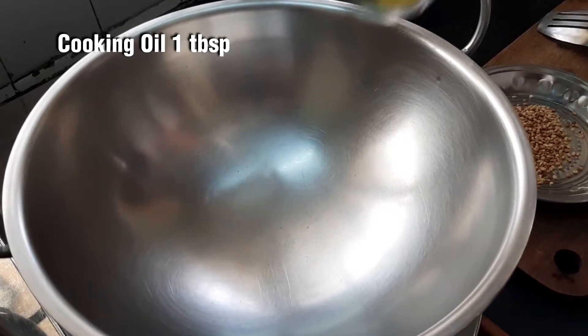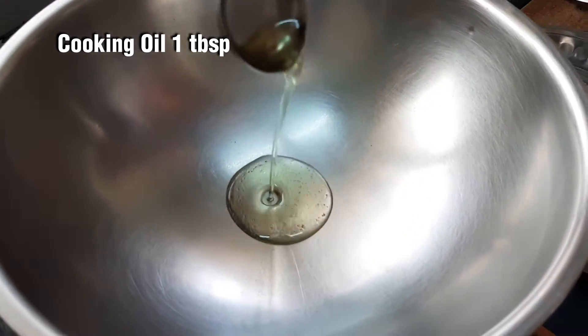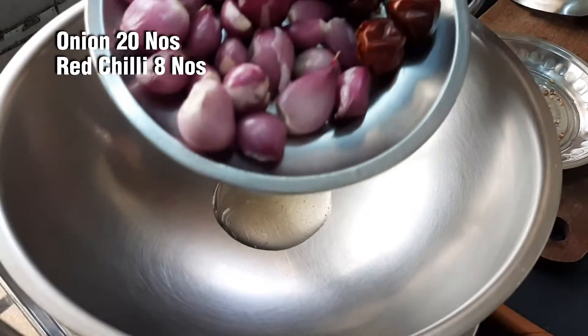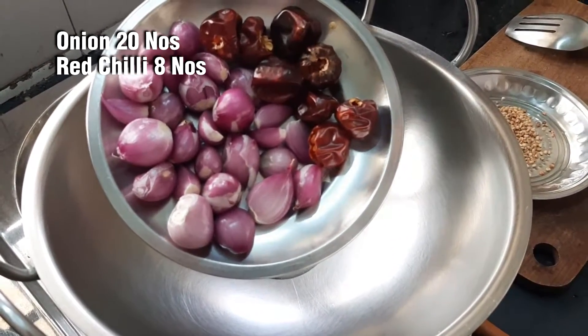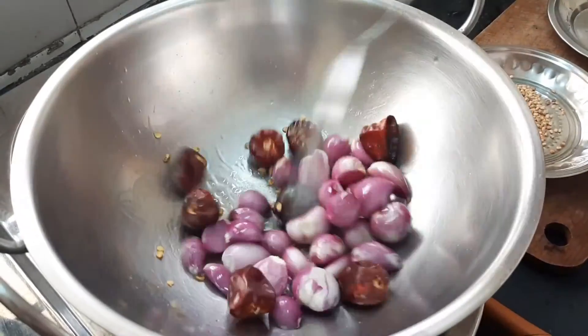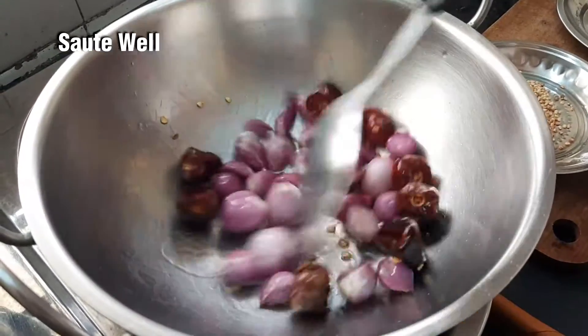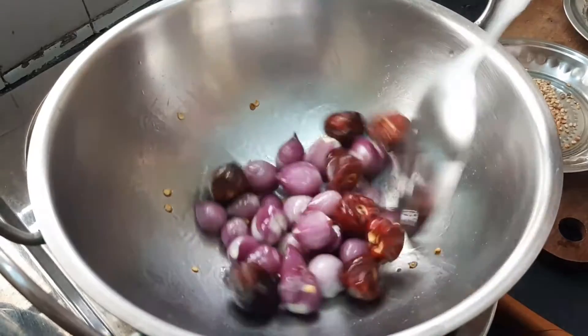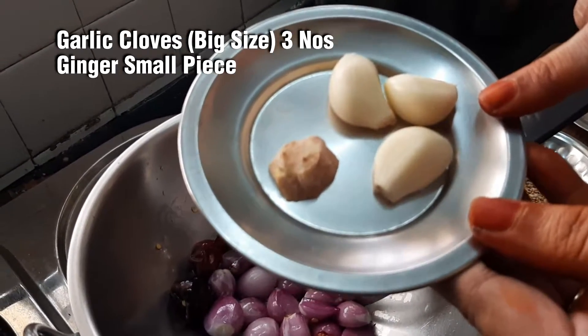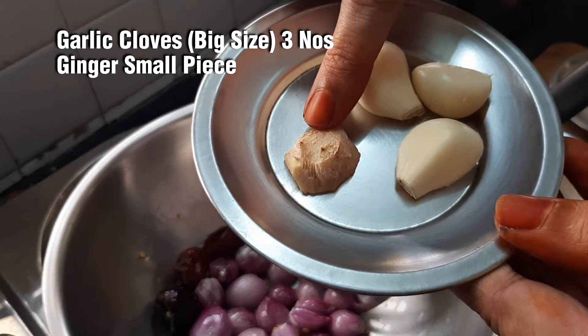Add 1 tablespoon of salt and add a low-to-medium flame. Add a 20-inch pot of salt. Add a 3-inch pot of salt.